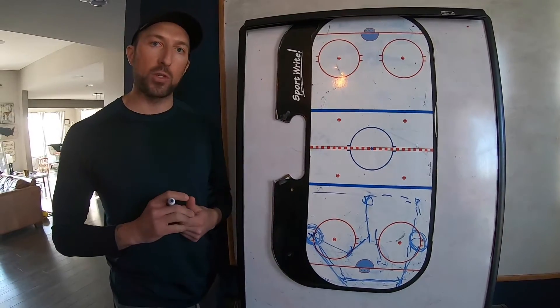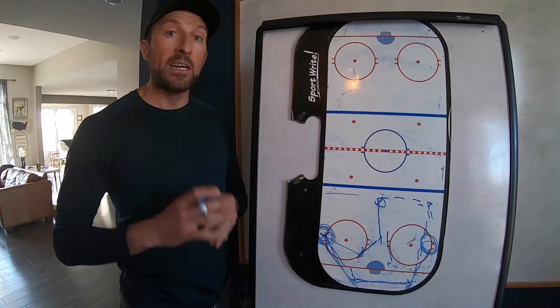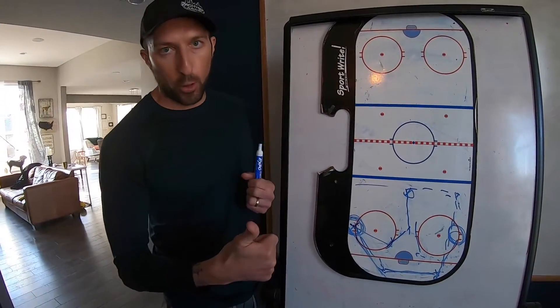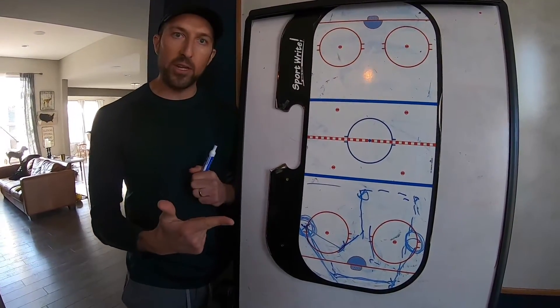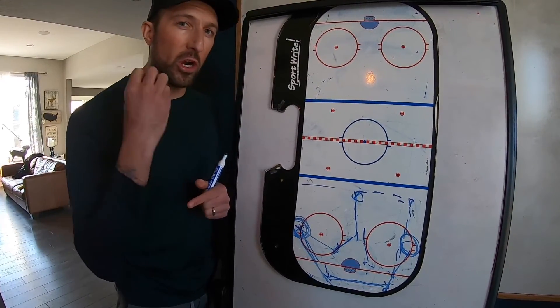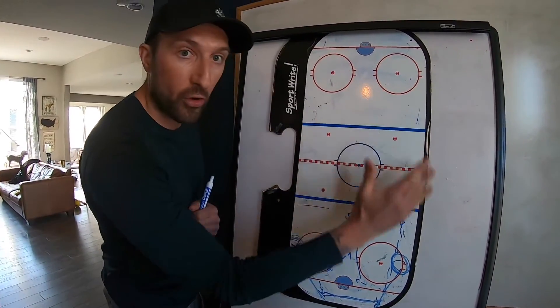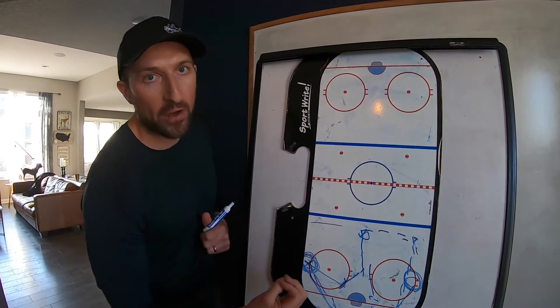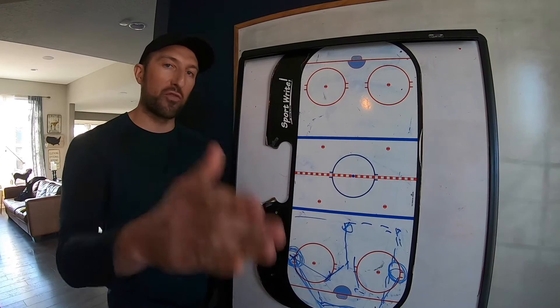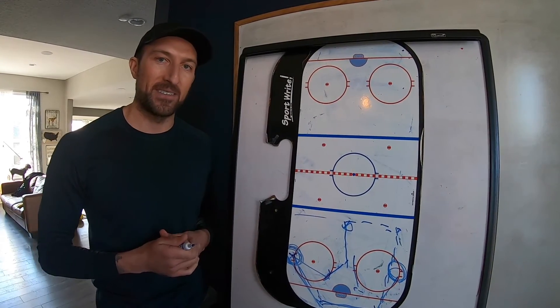There you have it guys. We went over D zone faceoffs — very important — D zone coverage with our different layers of protection, the neutral zone with back-over-up, and our offensive zone with down-over-up. Looking forward to seeing you guys on Thursday night. We'll see you next time.